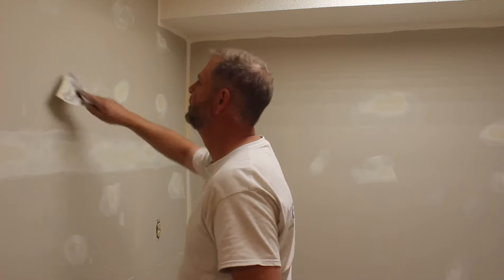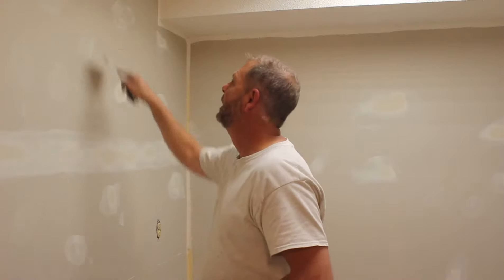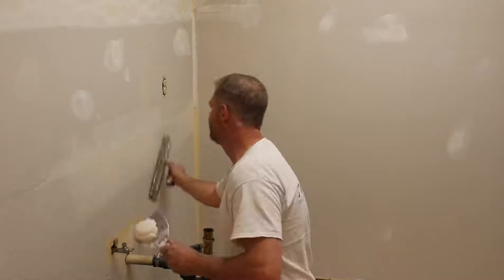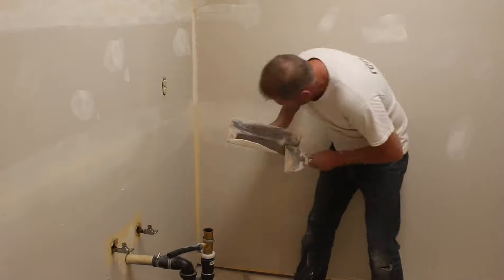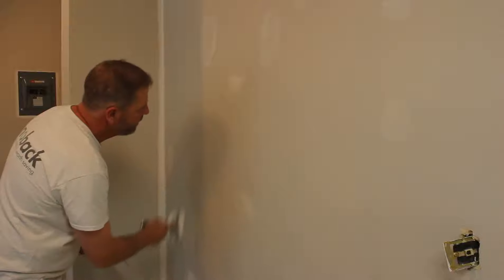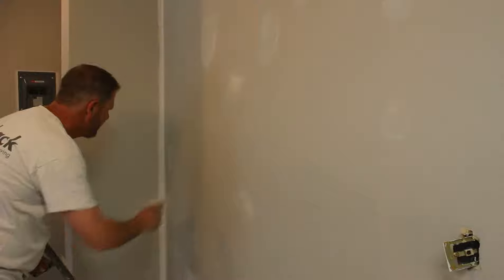After the primer is dry you can go ahead and patch out all the walls. Here I'm using a six-inch putty knife and a twelve-inch trowel to hit some of the larger areas. The idea is just to go around and find any imperfections in the wall and touch them up — whether it's nail holes, screw pops, or anything like that.